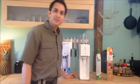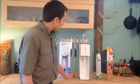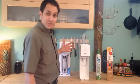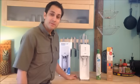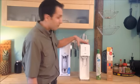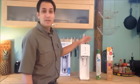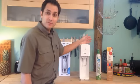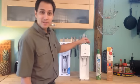Hey everybody, Brian here from SodaStreamEasy.com. Here to show you another video about the SodaStream machine. In this video we're going to be showing you how to set up your new SodaStream machine. It's really easy, you guys. Before I get going, I do want to ask you to please, if you want to learn more about the SodaStream machine and see some SodaStream reviews, go check out our website, SodaStreamEasy.com.